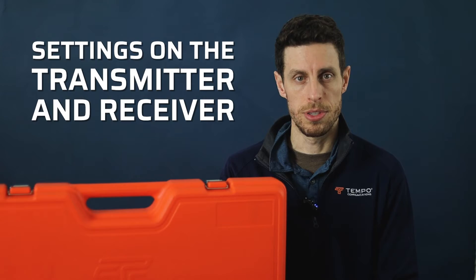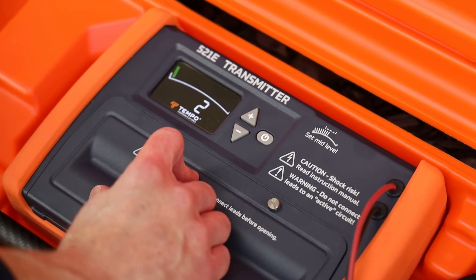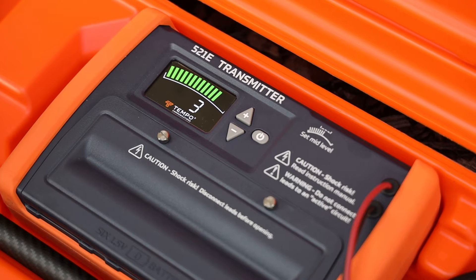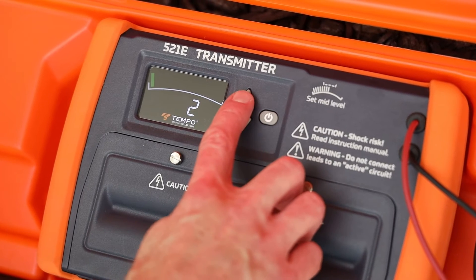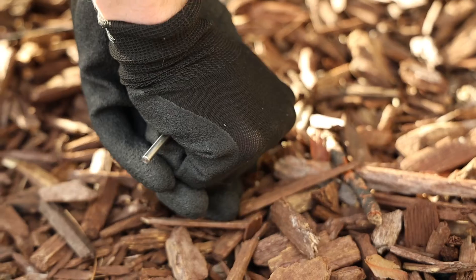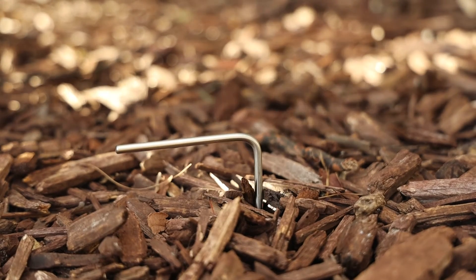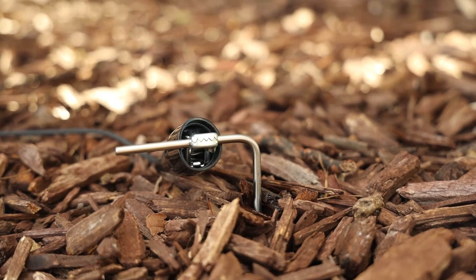Settings on the transmitter and receiver. Turn on the transmitter and select a power level using the up and down arrows such that the output meter is mid-level. A mid-level output ensures the signal is hot enough for the receiver, but limits the amount of unwanted signal bleed to other nearby conductors and saves battery life. If the output meter is at a low reading even at the highest output setting, there might not be enough ground contact with the black lead and ground stake. Make sure the ground stake is driven into the ground as much as possible and the black lead is making good contact with the ground stake. In dry conditions, using water — ideally salt water — to wet the ground around the ground stake will improve its conductivity with the ground.